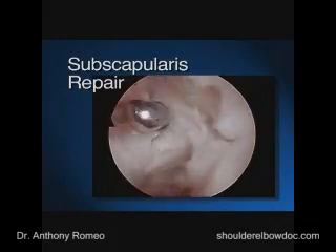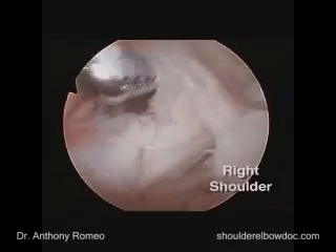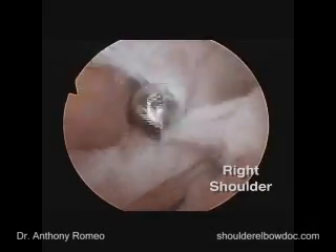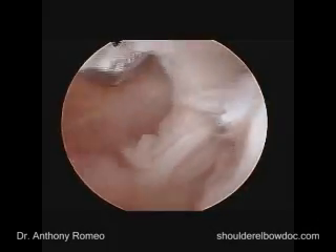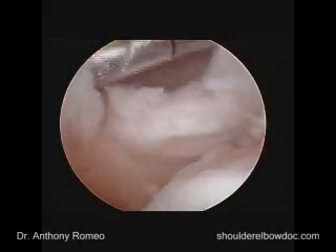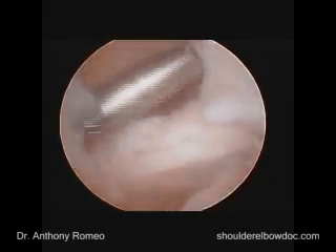The first thing we need to do is resolve the subscapularis problem. To do that, we're going to open up part of the rotator interval to give ourselves a better view and space to work in this area. Opening up the rotator interval involves taking out part of the superior glenohumeral ligament, which is not a problem with instability and is necessary for visualization. We'll also trim off a little bit of the medial glenohumeral ligament so we can see all of this well.